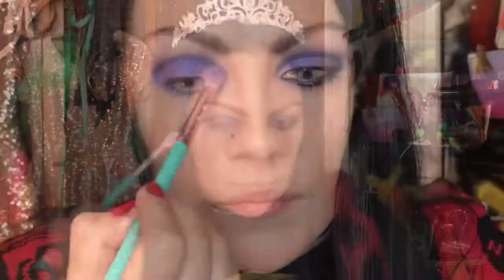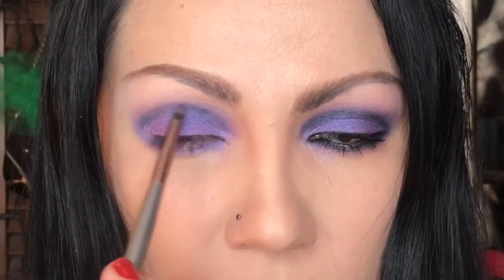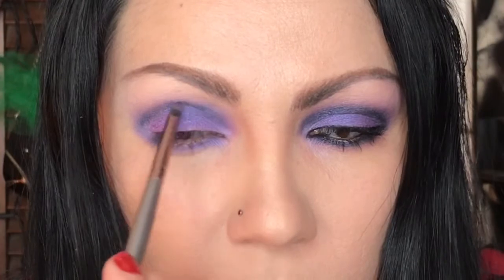Back with our blending brush, we're going to blend that out a little bit. Afterwards you want to add more black because you don't want to erase it completely — you want to keep that crease defined.